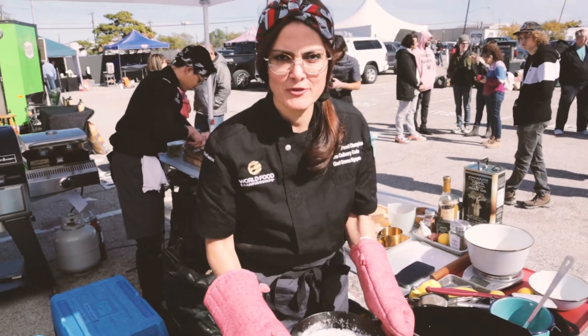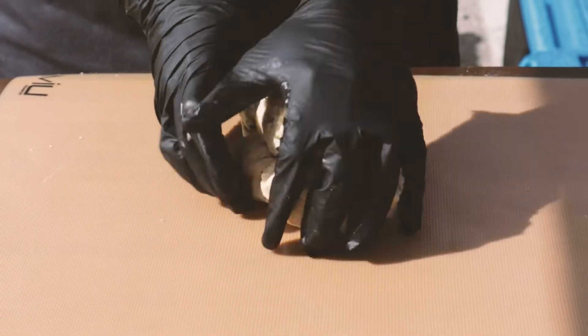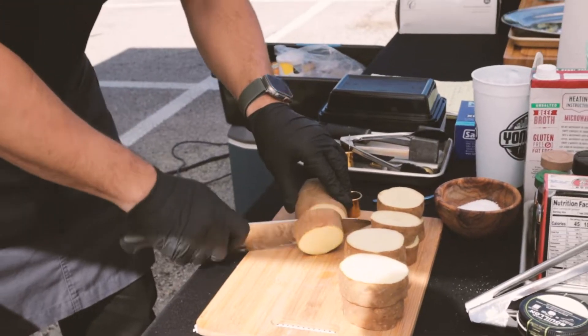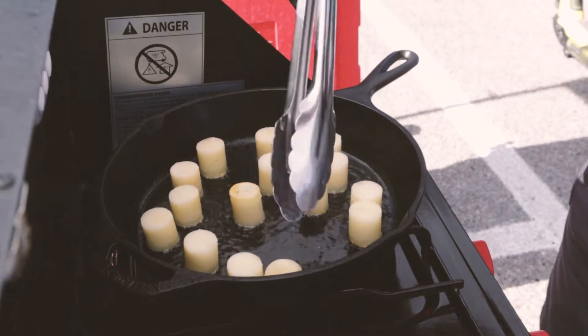This is the flavor profile for the flatbread campfire — it's rosemary-infused butter and milk. I am cooking fondant potatoes with a cheese sauce pili. This is a side dish for the steak.